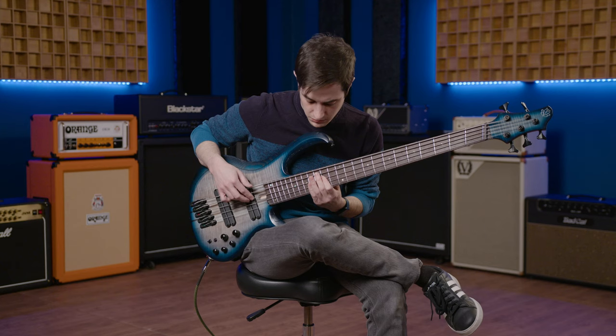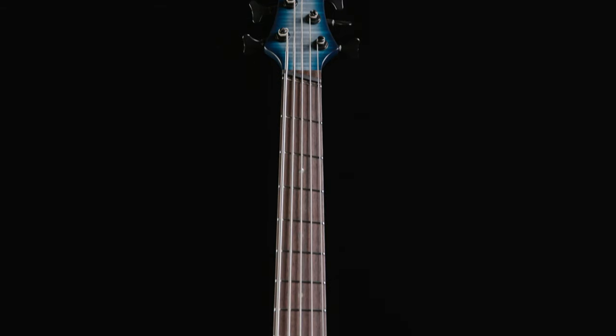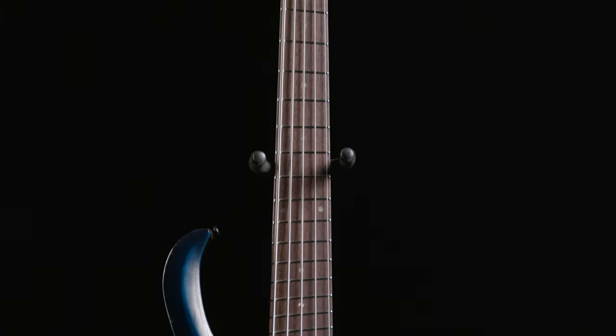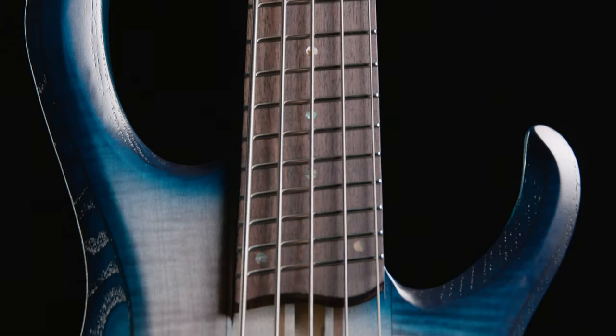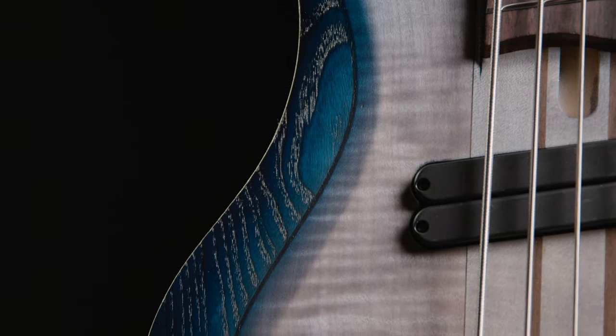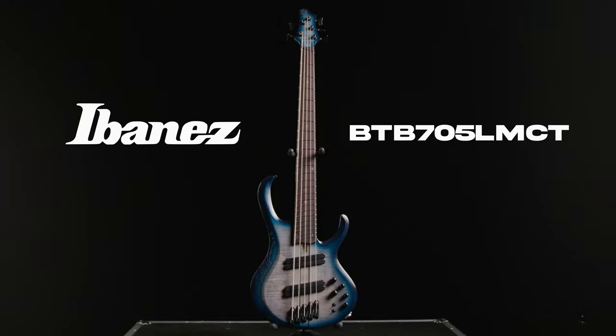The only way to make a string lower is to make it either longer or looser. However, multiscale basses give each string a different length, so you can get that super-low B without worrying about losing string tension. While multiscale basses are certainly cool, they take some getting used to. But Ibanez decided to help flatten the learning curve with the brand-new BTB705LM.